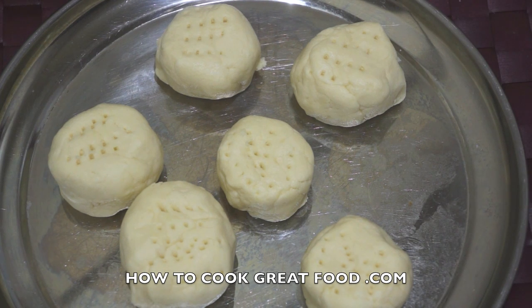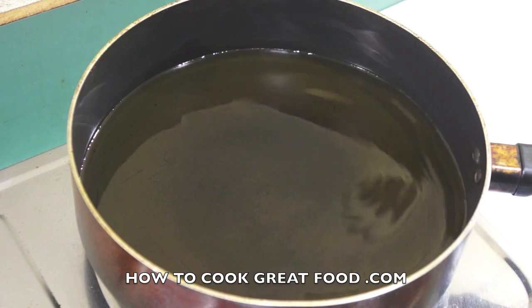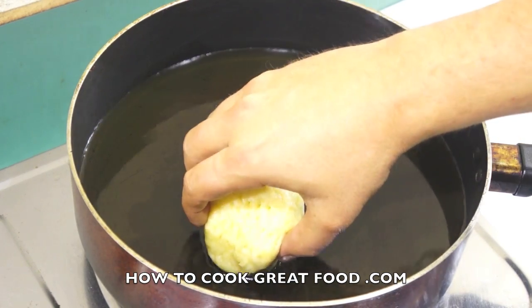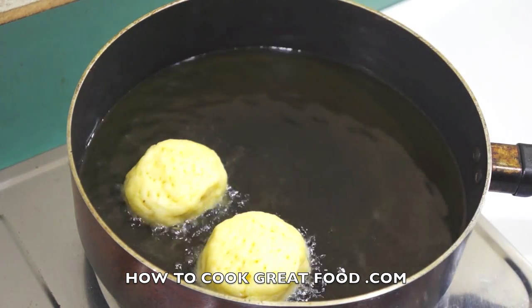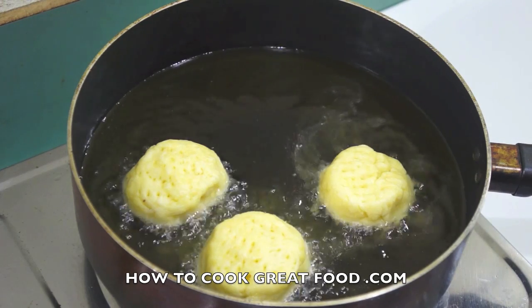Now we're going to the cooker to fry them off. I've got a pan here with about a centimeter of oil — today I'm using corn oil, but you could use sunflower or canola. Many people deep fry their dumplings. Let's check the temperature — that looks good, they're gonna go in.